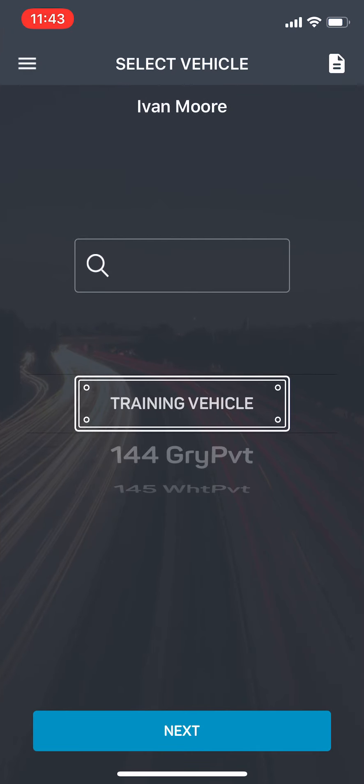Once you open the app, it's going to ask you to put in a login and a password. Your login is going to be your email address that's on file with Village. Your password is going to be the same code that you use to start the bus on the Saucon e-log system.